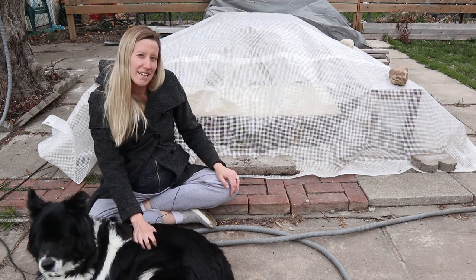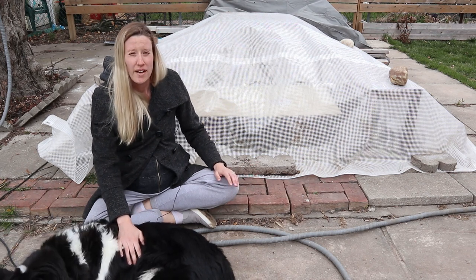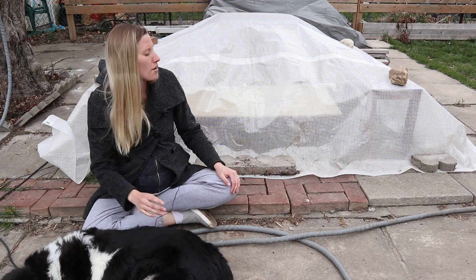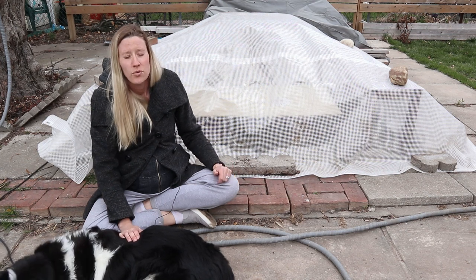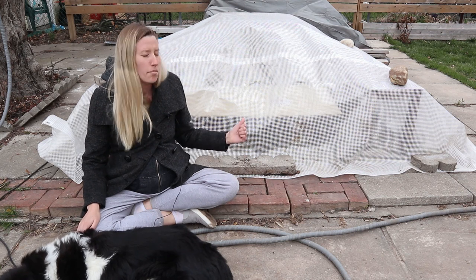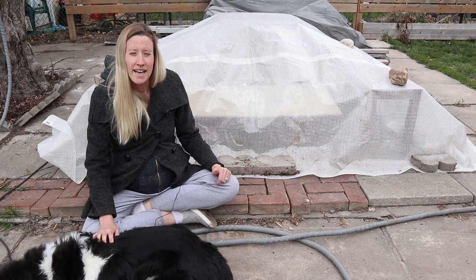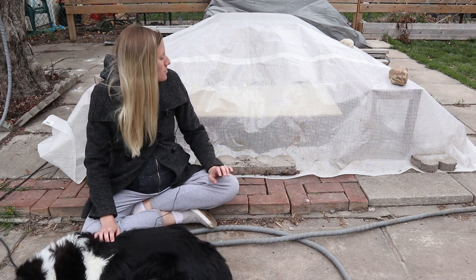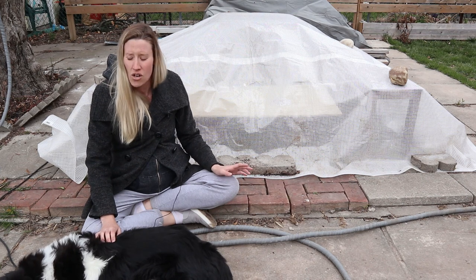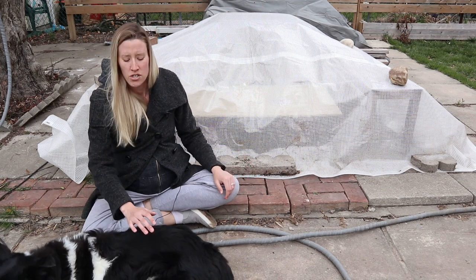I decided to try it out, and I've had this outside now for the last three days. We've had snow, crazy wind storms, and negative temperatures. When I came out this morning, the ambient air temperature of the yard was around zero with a wind chill of negative six Celsius, and when I checked the thermostat inside it was holding steady at eight degrees. After the sun came up and was shining on it, it was up to 22 degrees Celsius. It is holding temperature beautifully all night long and all day long.